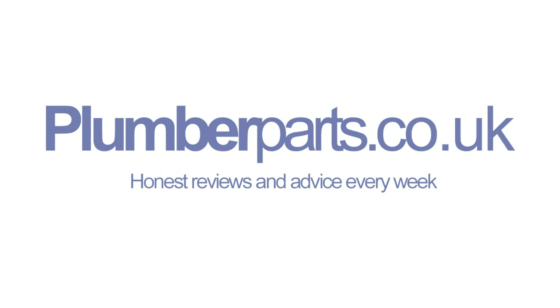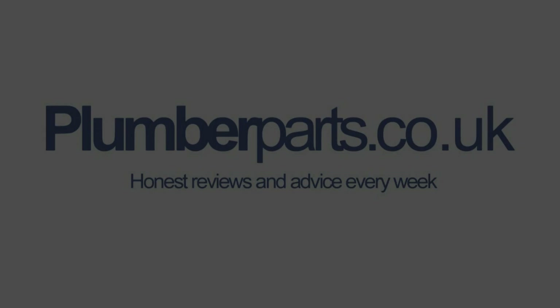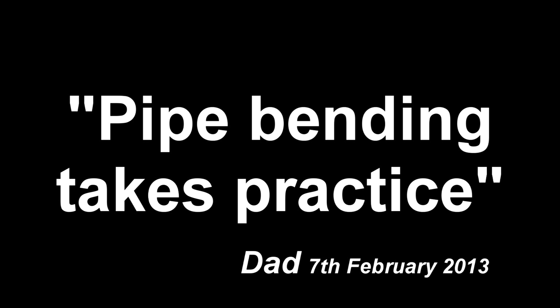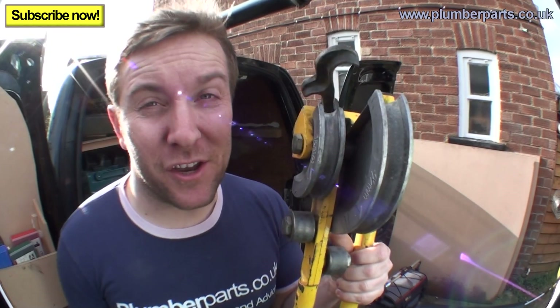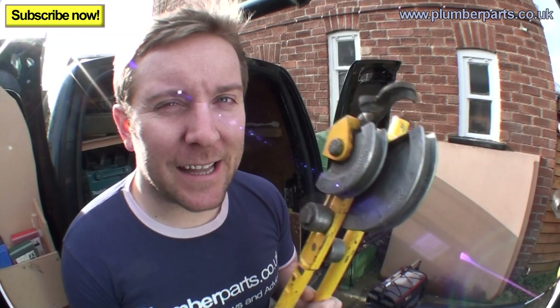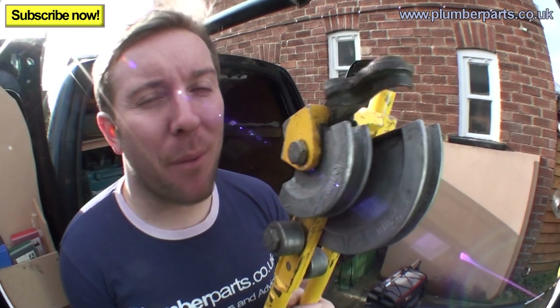Plumberparts.co.uk — Honest reviews and advice. Hold tight and welcome to today's Plumberparts.co.uk video. We're going to start looking into the murky world of pipe bending.